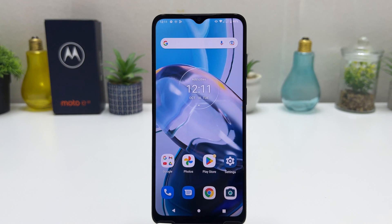Hello and welcome back to my another tutorial. In this tutorial I'm going to share with you how to take a screenshot in your Motorola Moto E22. So let's take a look how to do that.